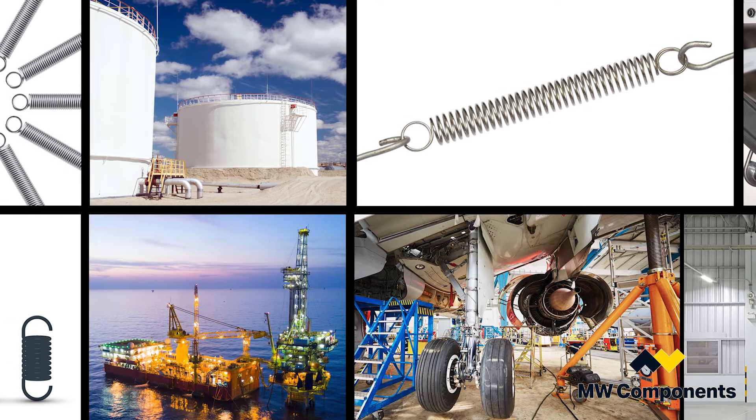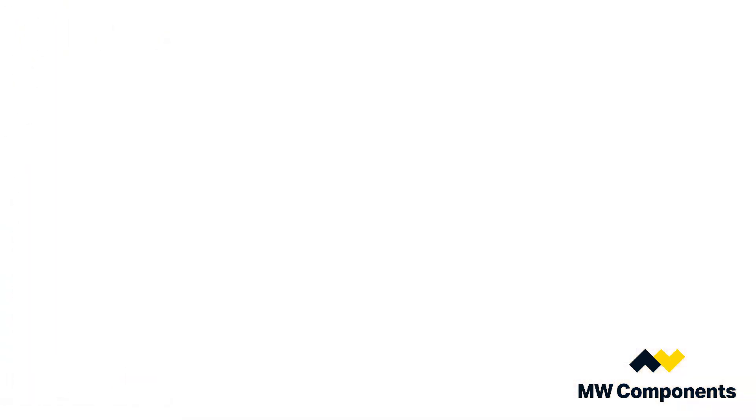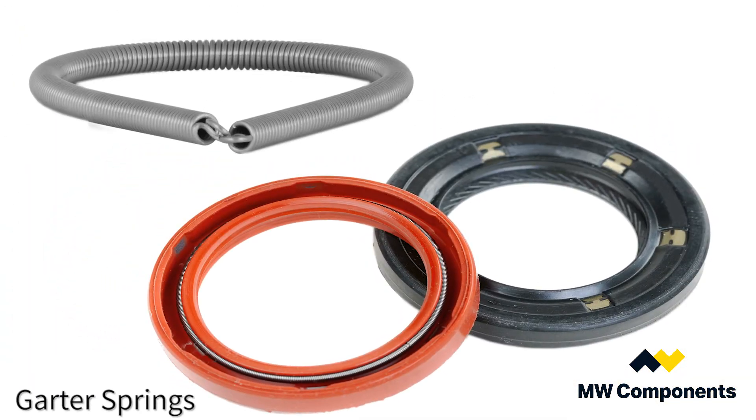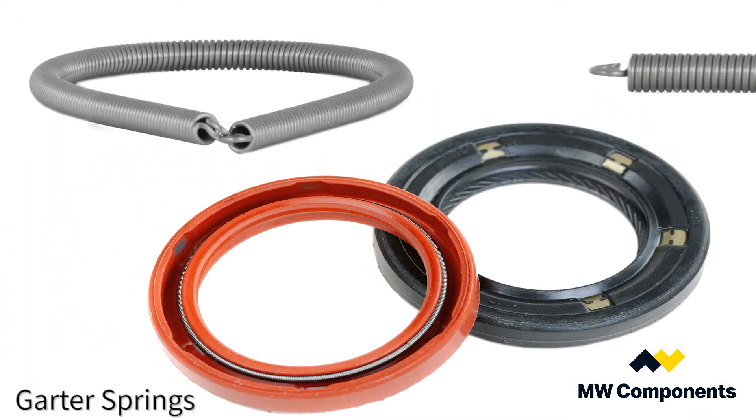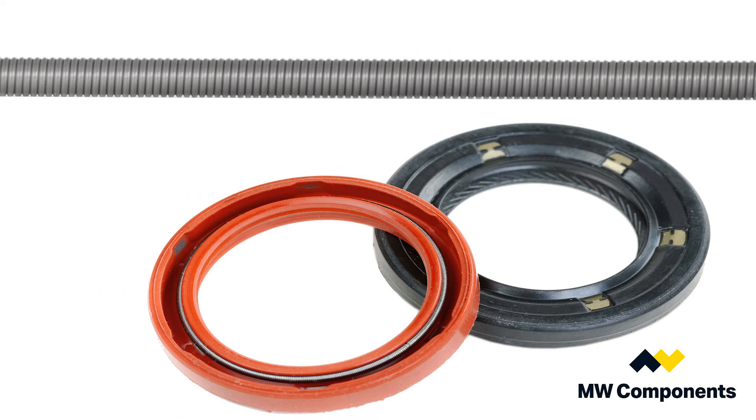Barriers to protect buildings out in the desert, keeping big barges up against oil rigs. Another application for springs is called a garter spring, which is a long extension spring with hooks that keeps the packing tight against the shaft.